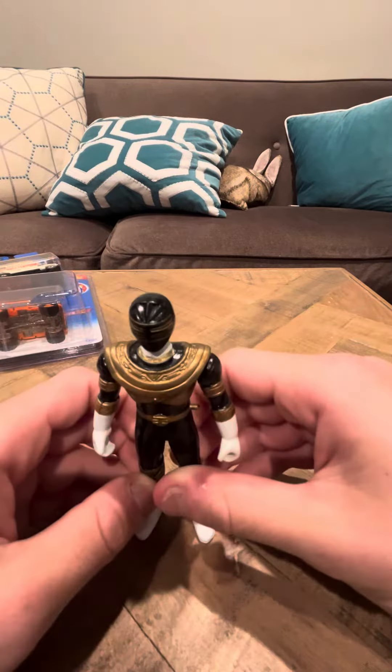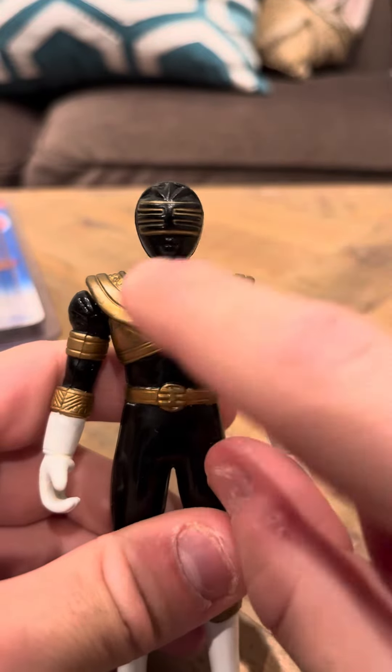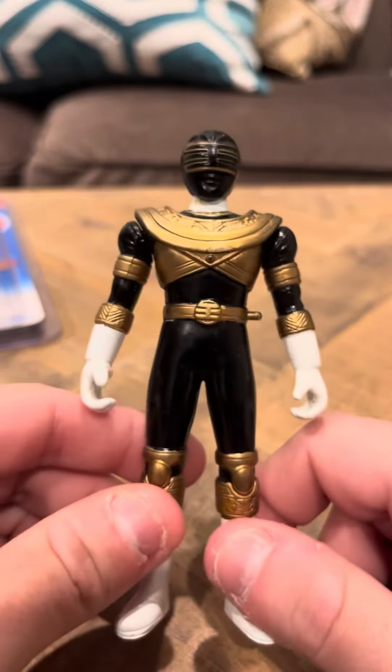Hey everybody, today I'm going to do a review on the Ricky King Ranger vinyl figure. This is a nice figure. He's sort of like Jason from the Gold Ranger series.